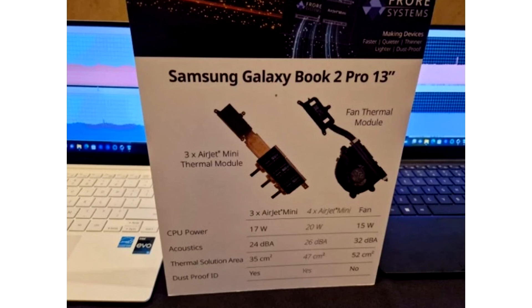The company that introduced the chips has already secured active support from Intel and Qualcomm. The Samsung test laptop showed excellent results, and in 2023 they promised production models of laptops with integrated AirJet chips.